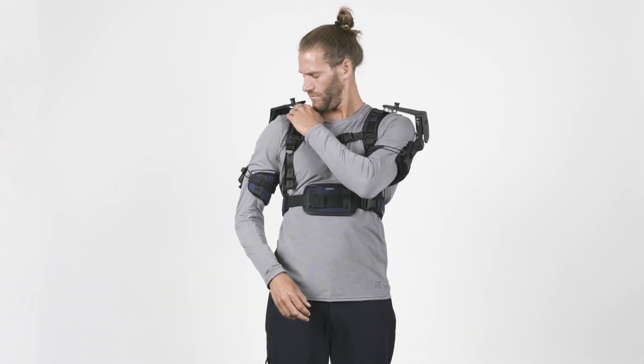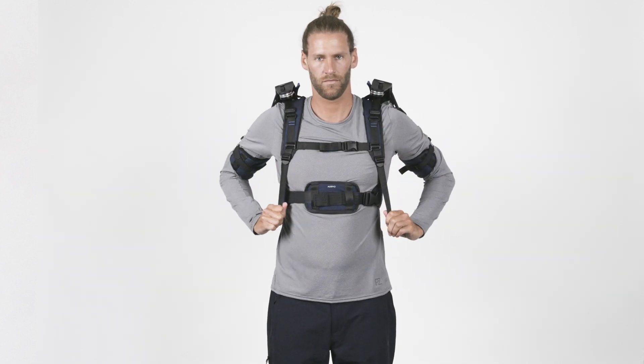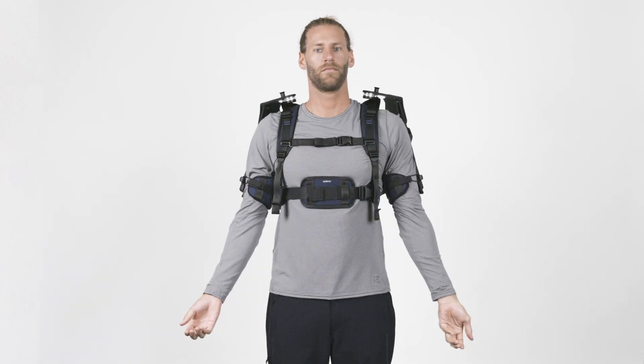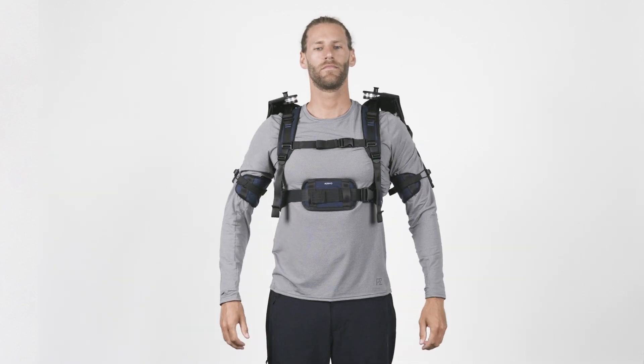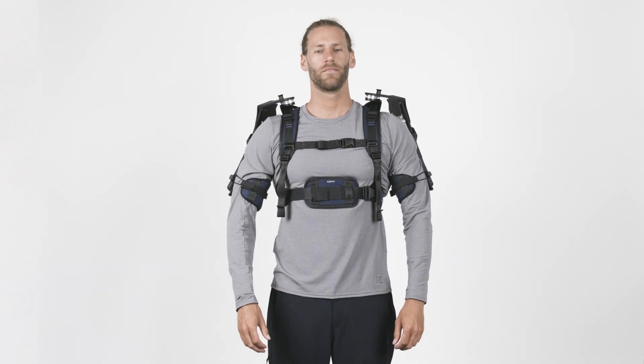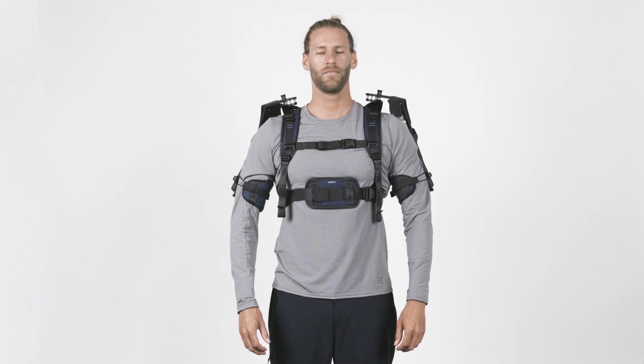If you feel uncomfortable contact at the shoulder when lifting the arms, you can increase the distance by tightening the shoulder straps further. Repeat these steps until you are satisfied with the fitting. We also advise you to readjust the fitting again after some use to compensate for minor shifting of the exoskeleton on your body.